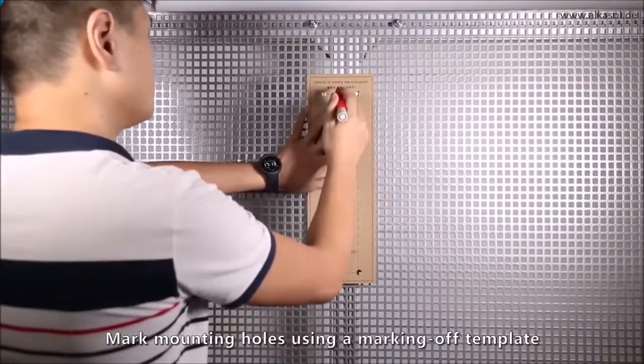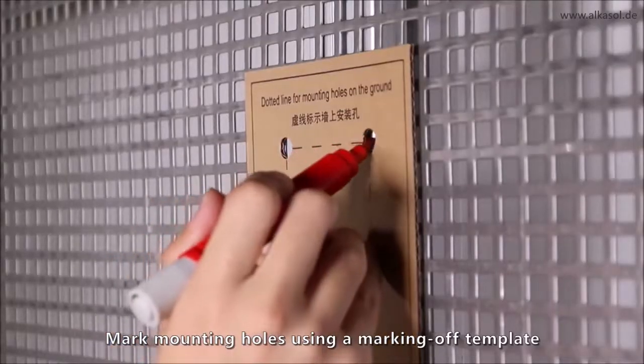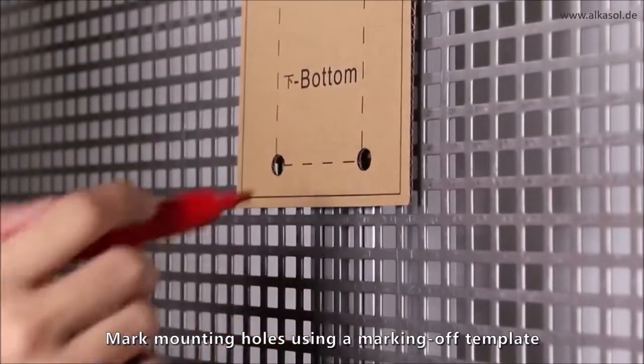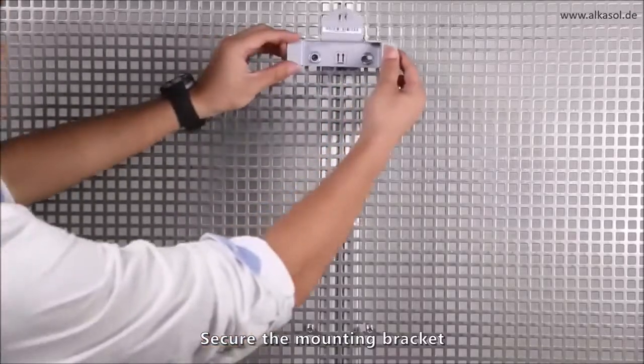Mark mounting holes using a Marking-Off template. Secure the mounting bracket.